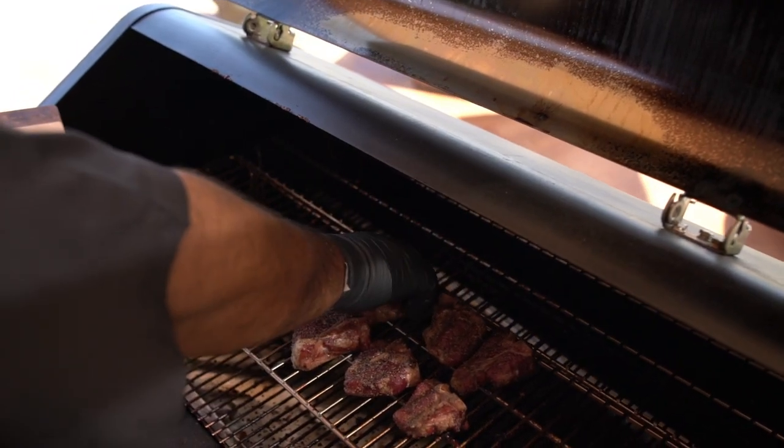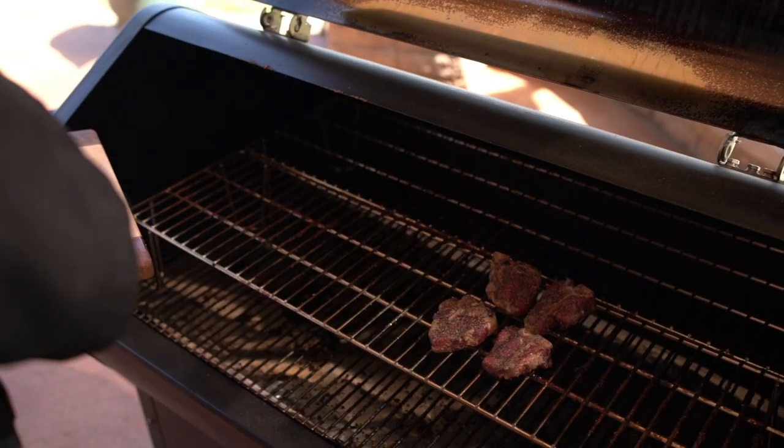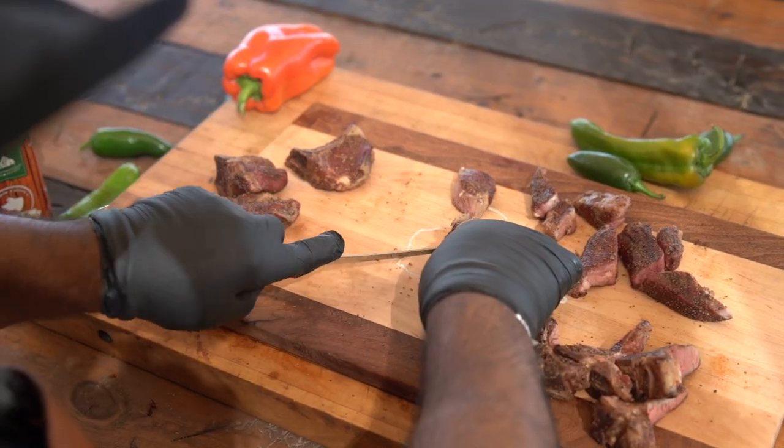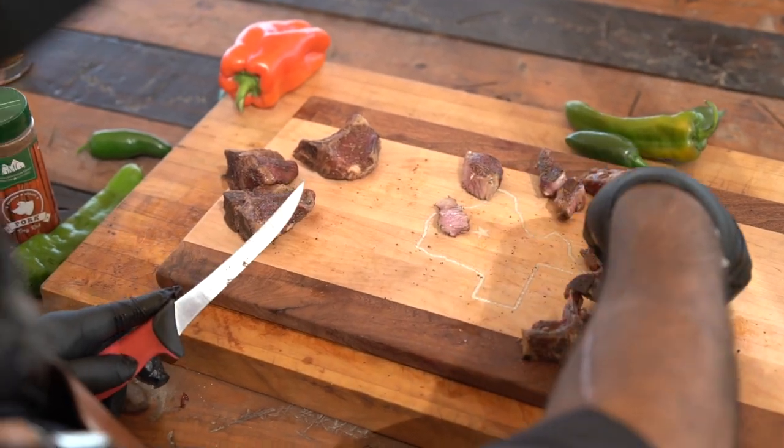After 45 minutes our lamb chops are done. They're nice, medium rare. Let them rest a little bit just to redistribute the juices back into the meat. Then you can just take these and bite into them, eat them, slice them off the bone if you want — it's like a little T-bone. Just enjoy it.